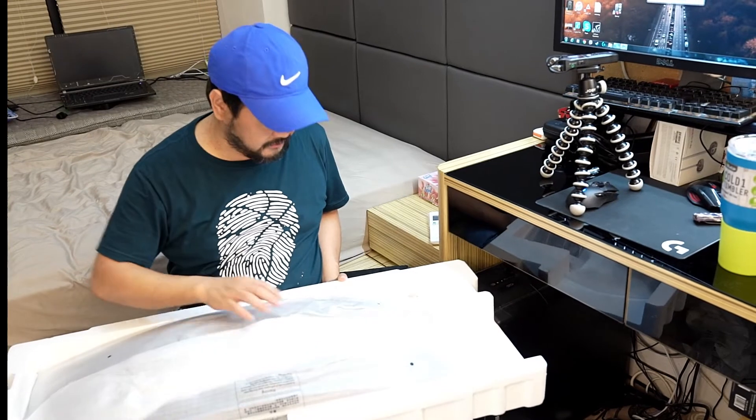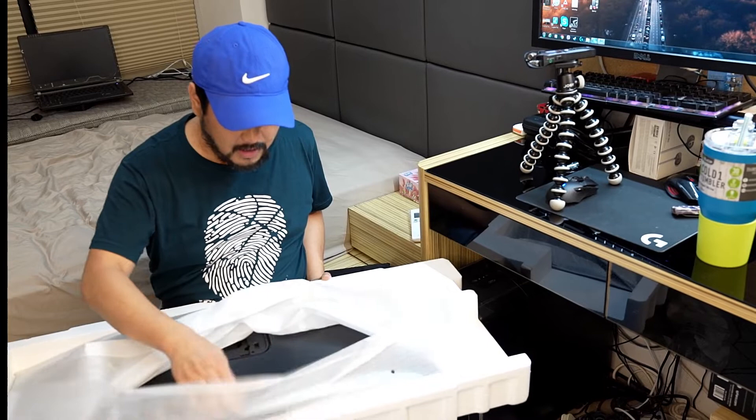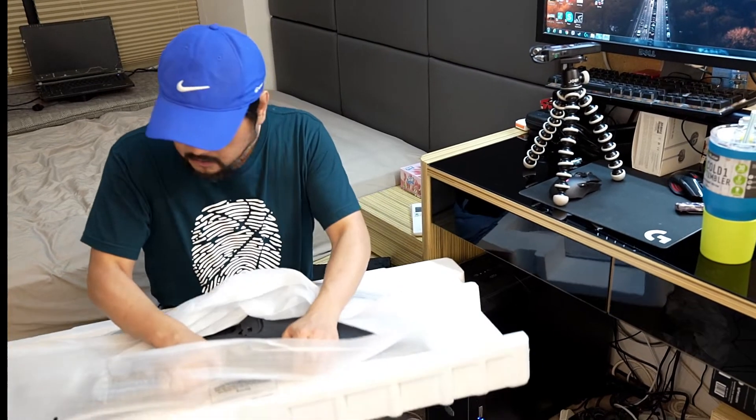Yes, it is curved — and I hope I'm not going to drop it, guys. Wow, look at that — this is really, really curvy.